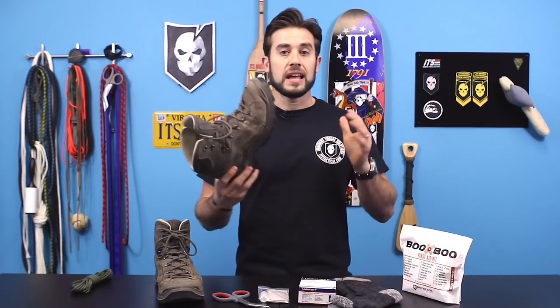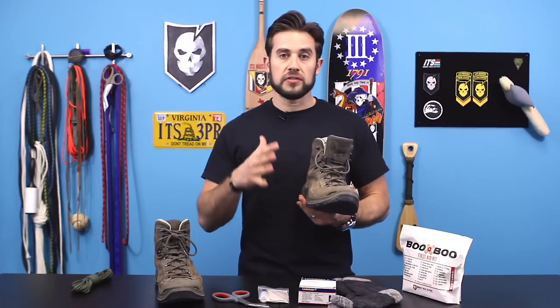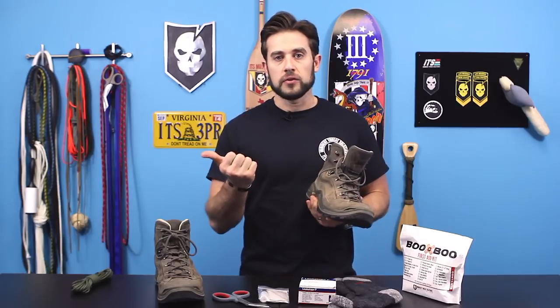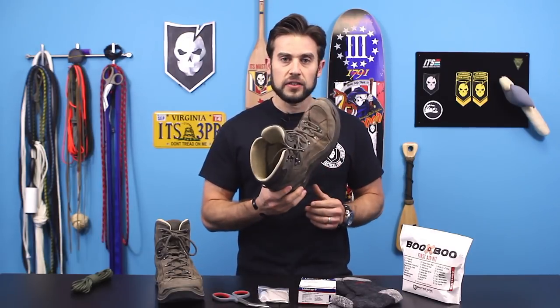Gore-Tex is horrible for footwear for hiking. I know there are going to be people who say Gore-Tex is the best thing since sliced bread, but it doesn't work for me. In my experience, Gore-Tex and other waterproof membranes in boots do not let the right amount of moisture out, which leads to blisters. The leather lining gets rid of more moisture than Gore-Tex boots do. So that's number one: start with a good pair of footwear.